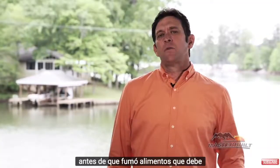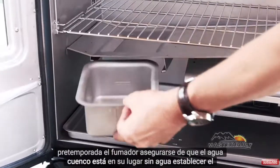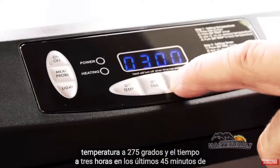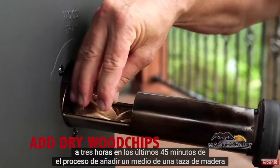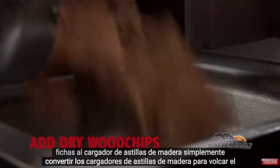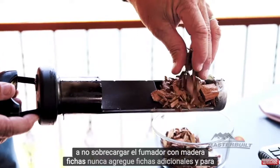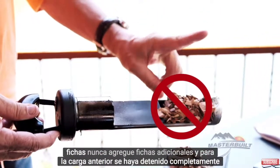Before you smoke food, you must preseason the smoker. Make sure the water bowl is in place with no water. Set the temperature to 275 degrees and the time to 3 hours. In the last 45 minutes of the process, add a half a cup of wood chips to the wood chip loader. Simply turn the wood chip loader to dump the chips into the tray. It's very important to never overload your smoker with wood chips, and never add additional chips until the previous load has completely stopped smoking.